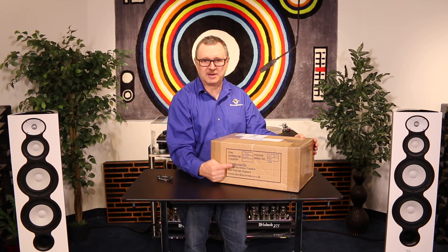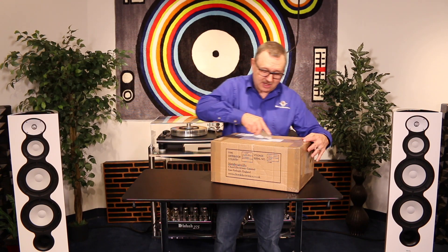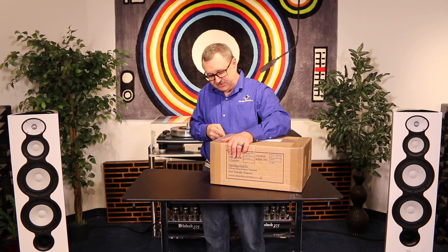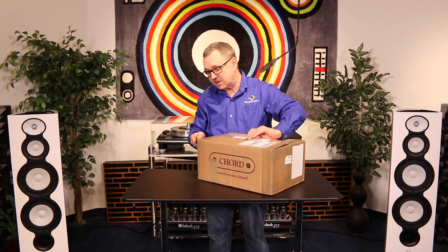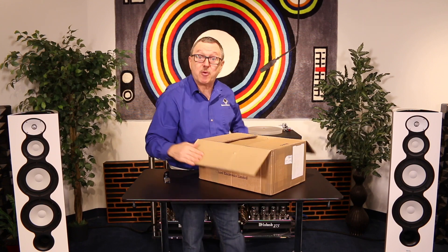Alright, I think we're ready to cut the box. We have been waiting — we've been talking about this product for several months. I've seen it at some of the audio shows and had some of the Chord people explain it to me, so let's get this baby open.